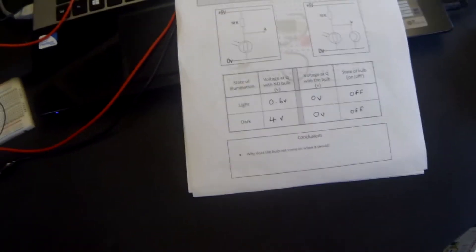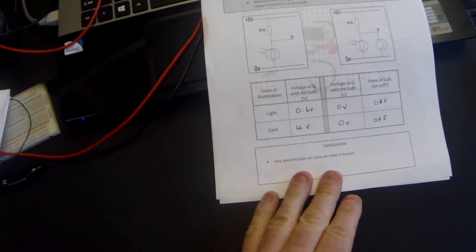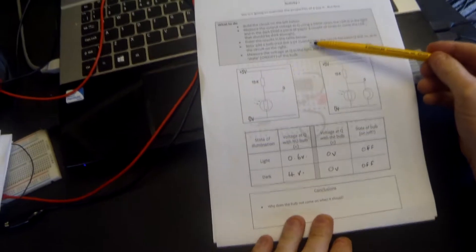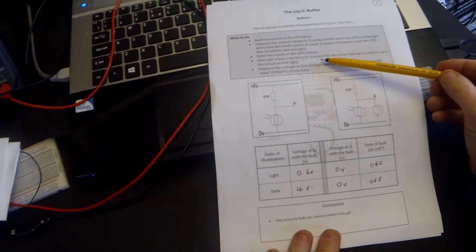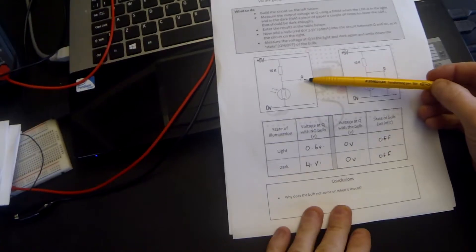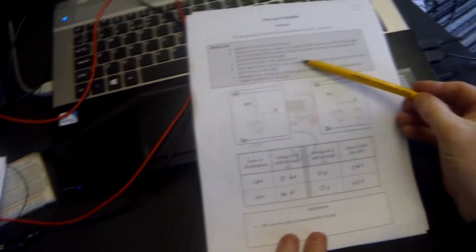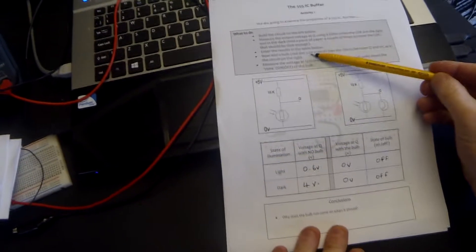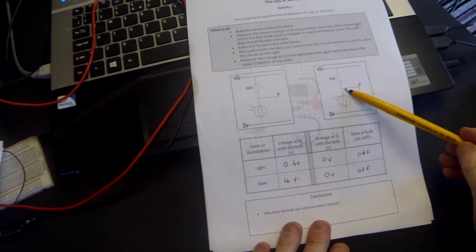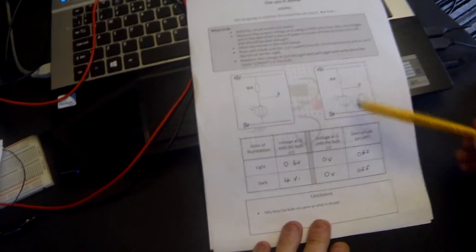Why does the bulb not come on when it should? The problem in this circuit is not the voltage — the voltage was getting high enough to turn the bulb on. The problem here is the current. The bulb requires 250 milliamps to turn it on; it will draw that much from a circuit. But if our circuit is not supplying enough current the bulb cannot turn on, and because there is a huge current draw by the bulb, the voltage drops from four volts down to zero. Because when you try to draw too much current in a circuit, the voltage will drop.